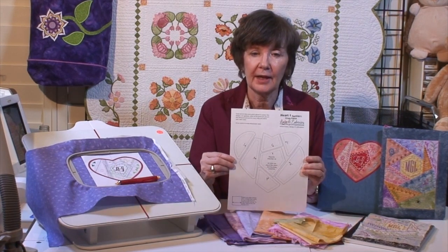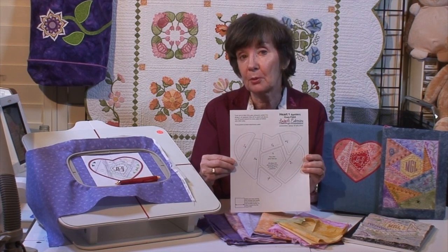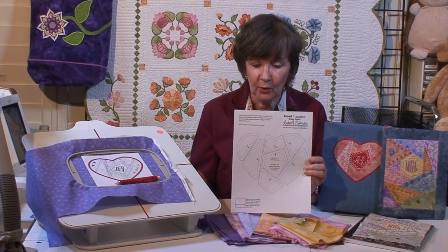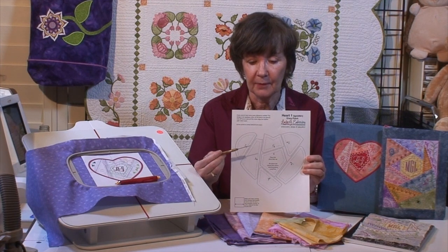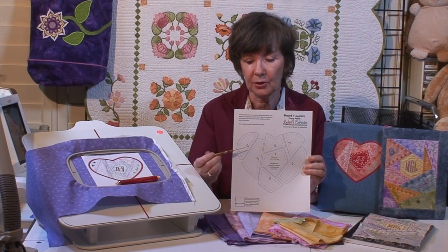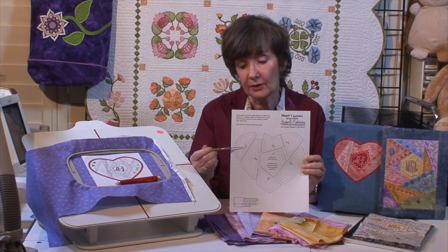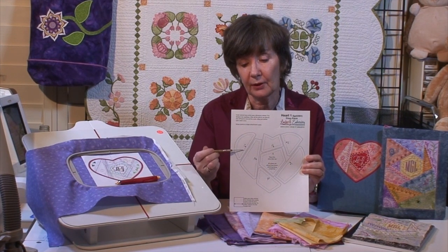I've included a template — a PDF pattern you can print. Make sure you print it at actual size or the pieces won't fit right. I've put a quarter-inch seam allowance around all of the elements, and engineered the seam so it's cut off so that it will match easier. The pieces are numbered so you know what order they go down, and there's an arrow that points to the seam — that's the piece that's going to get stitched down, the side you want to match.